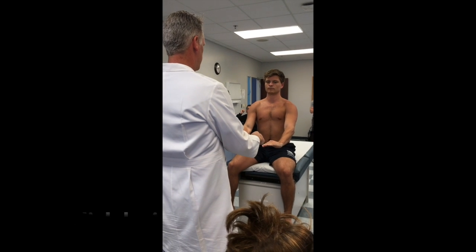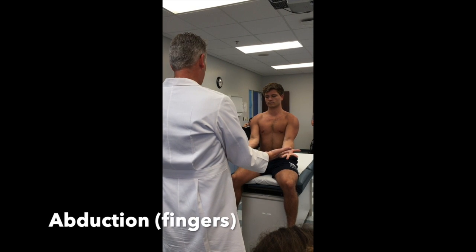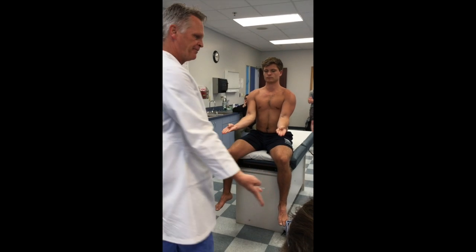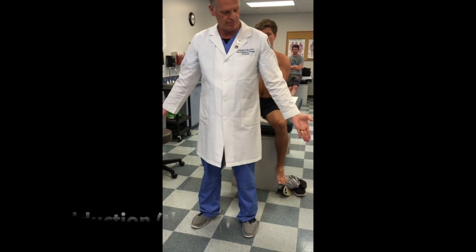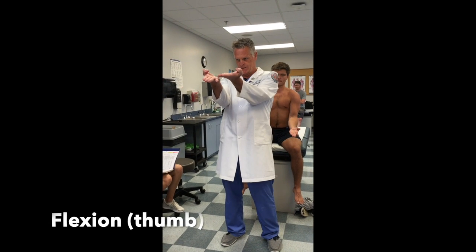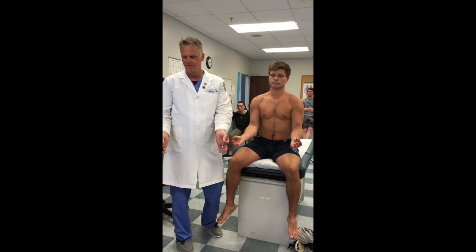Radial deviation, then the midline of my palm — I'll bring it across. Adduction and abduction of the thumb, flexion and extension. Opposition of fingers — thumbs to all fingers. So I've completed active range of motion of the wrist and fingers.